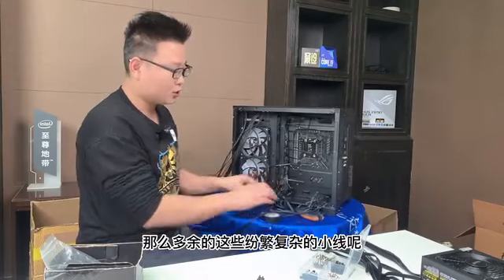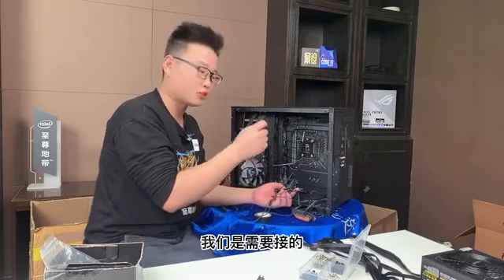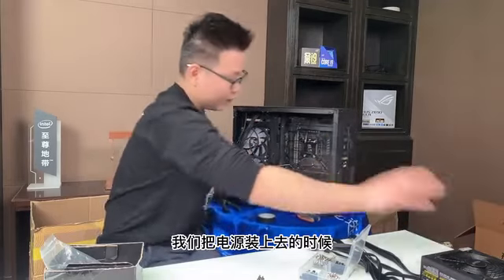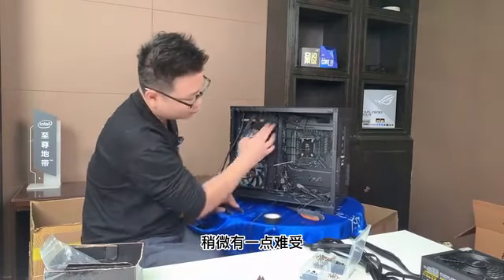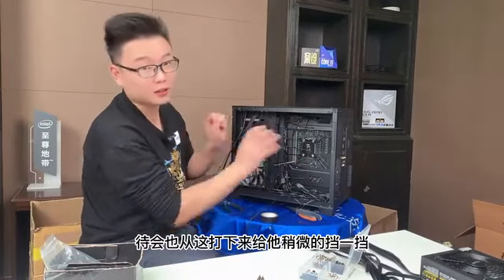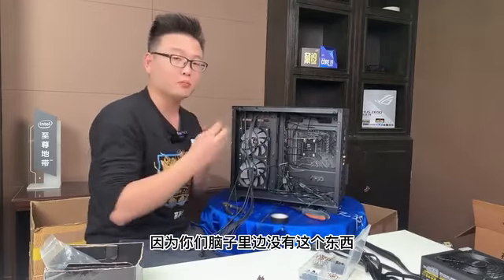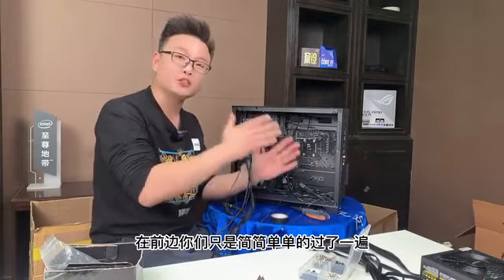底部这些线还没有打扎带，还没有整理整齐，因为我们还有开机跳线、音频跳线以及USB2.0没有插。等把这些东西全部插好之后再去打扎带整理下边的线，多余的纷繁复杂的小线只留出来一个SATA供电需要接，其余的杂乱无章的小线待会把下边捆扎清楚了全部压到下边，把电源装上去的时候压住这些小线，整体的感觉就出来了。CPU的供电线待会也从这儿打下来给它稍微挡一挡。